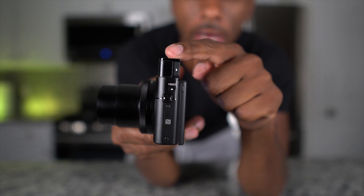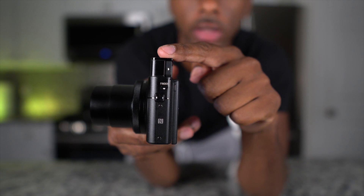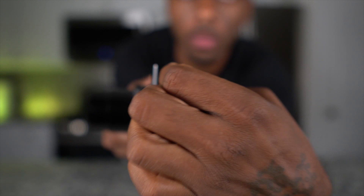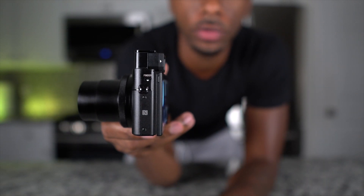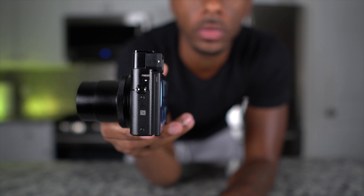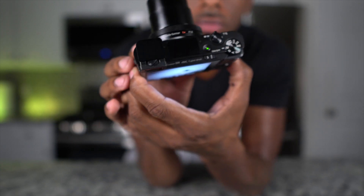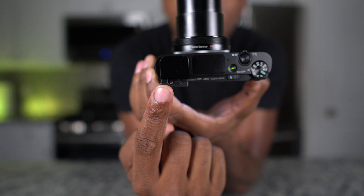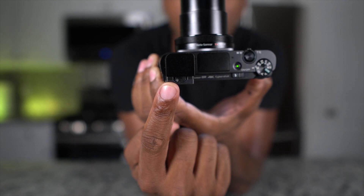Push it down and your viewfinder pops up. Now there's a white arrow right there — pull in the direction the arrow is pointing and you pop this out. Now you'll be able to see through your viewfinder. But it may or may not be perfect depending on your eyesight, so this little switch here, move it from left to right until everything is in clear view and it's crystal clear.